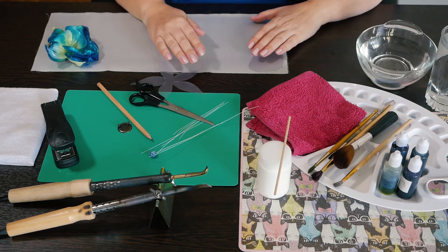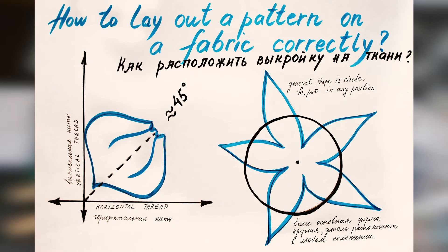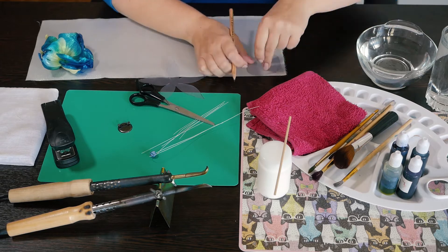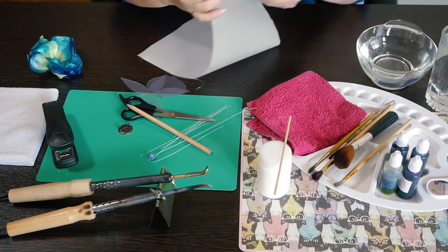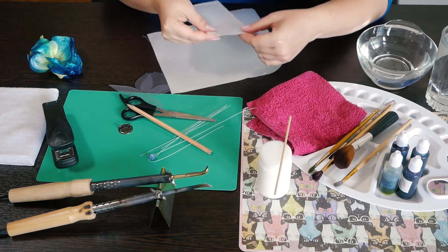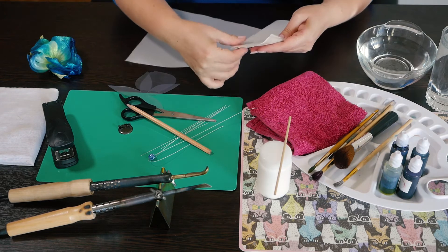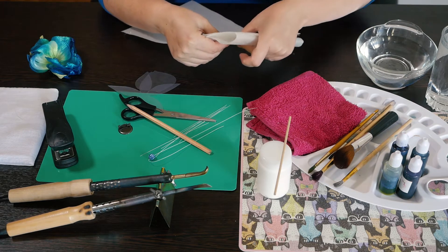Step 2. Put the pattern of the petal on the fabric at an angle of 45 degrees — like this — and then trace it. Now you have to fold the fabric like this and staple it. Stapling makes the process of cutting out easier.